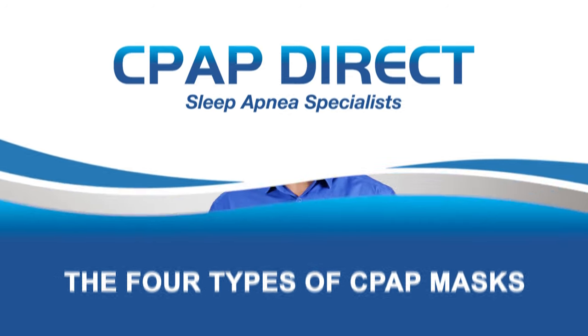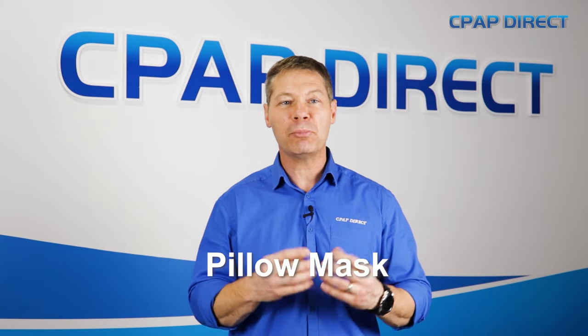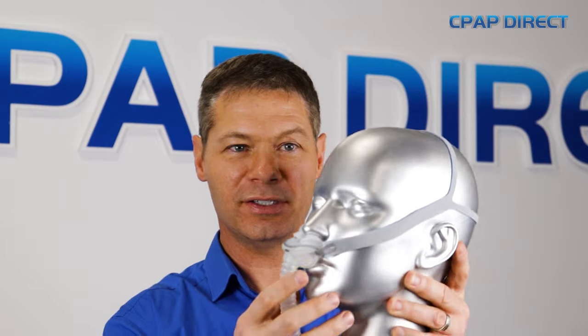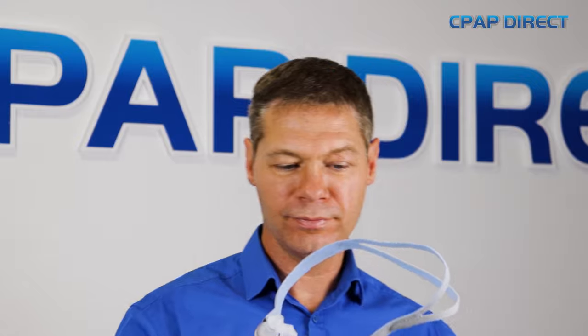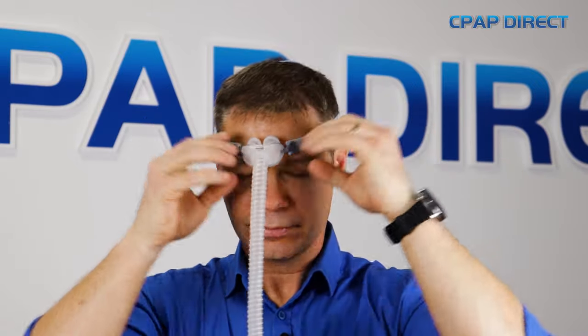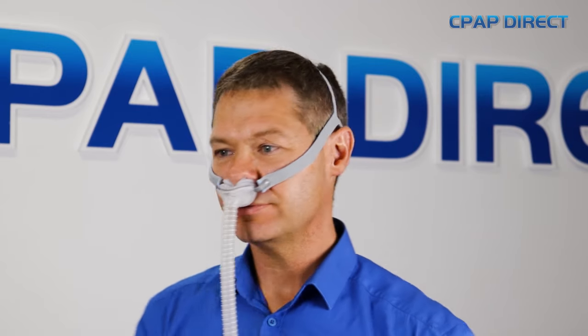The first style of nasal mask is called a pillow mask. The pillow mask has always been popular with people that have a moustache or are claustrophobic — they want something that's minimalistic on the face. They call it the pillow mask because it has little prongs that sit just inside the nostrils and shoot air straight into the nose to inflate the throat. They're minimalistic on the face and very popular.